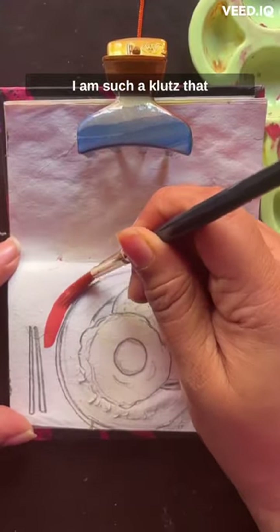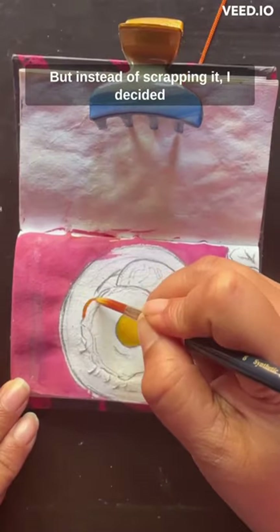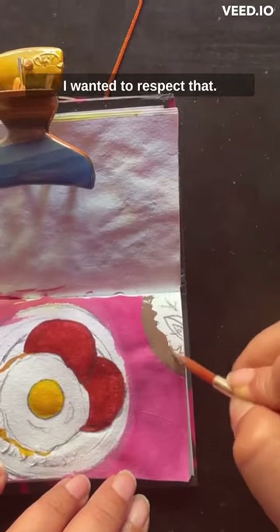Unfortunately I dropped water on my sketch and ruined the paper, but instead of scrapping it I decided to go ahead and finish my painting. Guys, a tree died for this — I wanted to respect that.